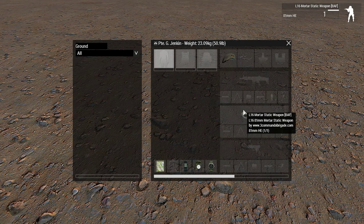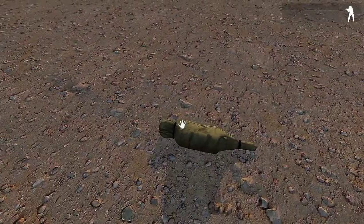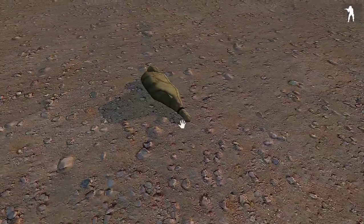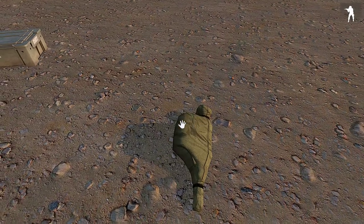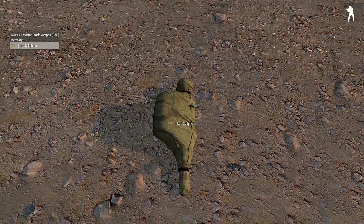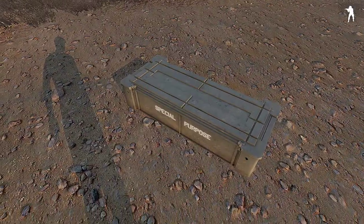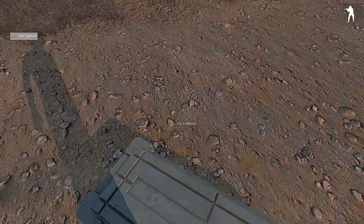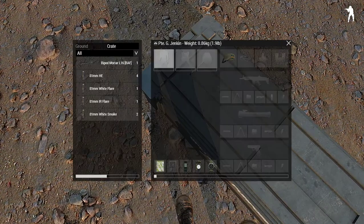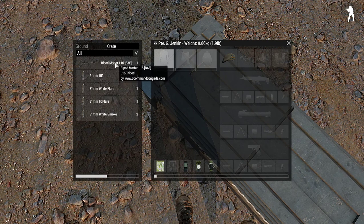So you've got a little thing there — it's the L16 81mm and it already has a HE round in it. So that's on the floor. Now it drops or spawns as an object, a bag which has got the mortar in it. So you can't scroll it, and if anyone unzips this bag — you can pick it up again, but you can't actually unzip it or assemble it. You need the bipod for the L16.